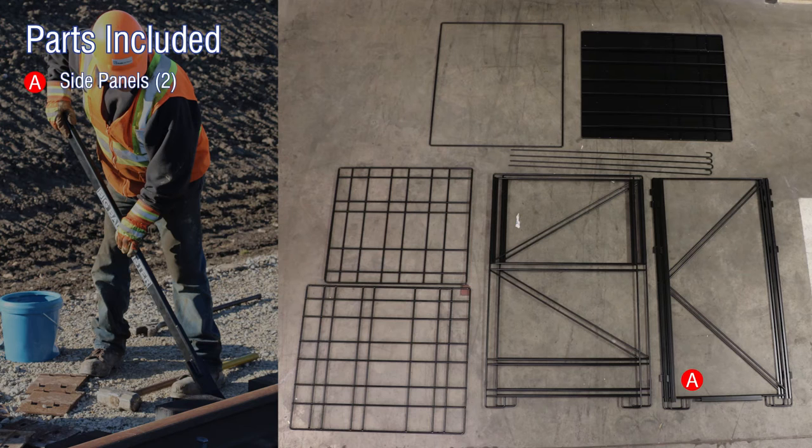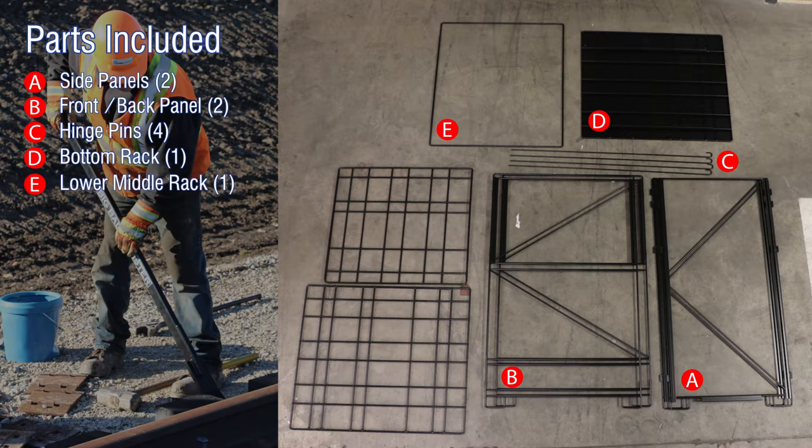The box includes two side panels, two front and back panels, four hinge pins, one bottom rack, one lower middle rack, one upper middle rack, and one top rack.